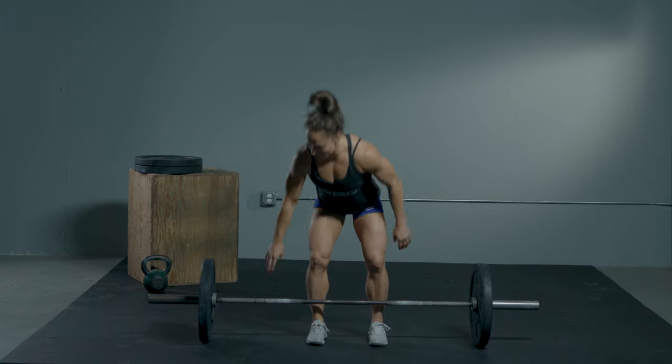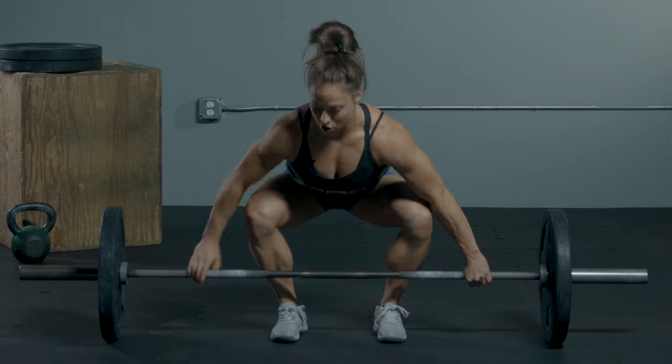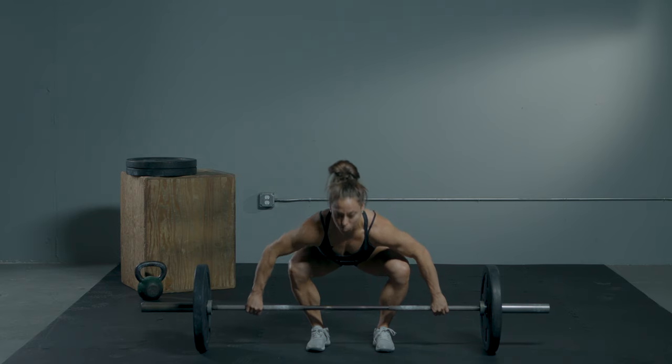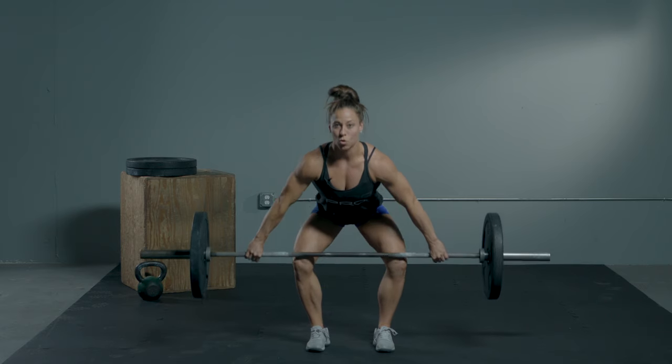Feet are gonna be pretty much right underneath your hips. We're gonna get nice and tight with your back flat and your hamstrings loaded, and we're gonna start with the first pull. We're not trying to yank the bar off the ground — we're trying to smoothly pull past the knees.